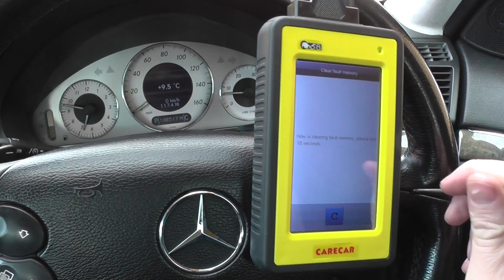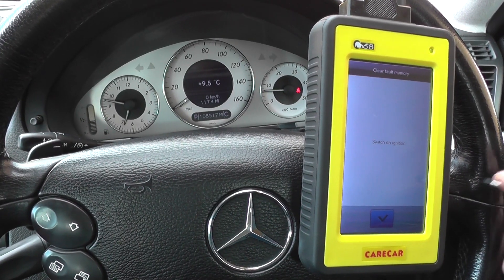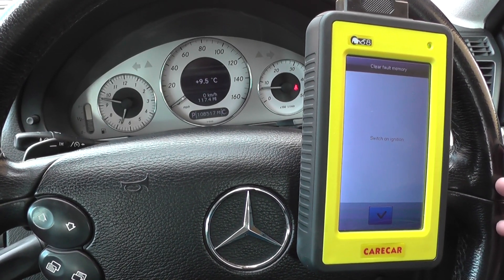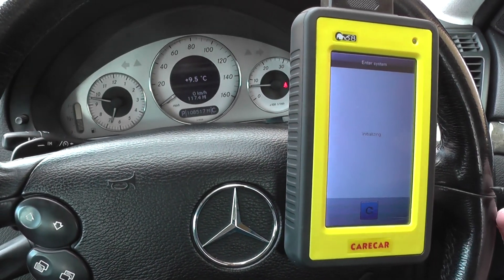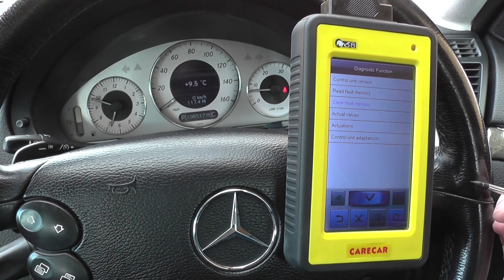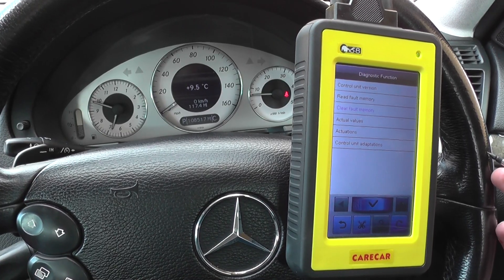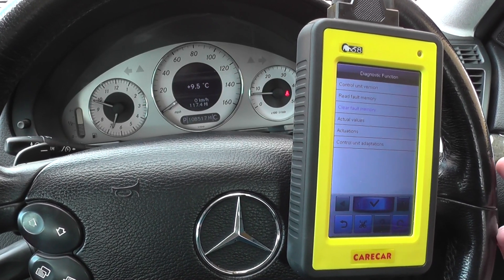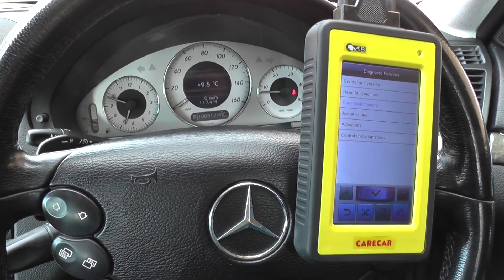That's the Carcare C68 kit. It's available by clicking the link directly below this video, or you can go to www.diagnostic-world.com where you'll find this kit on the website. You can buy online and check out all the other features, videos, information, pictures, and vehicle coverage. Thanks so much for watching.